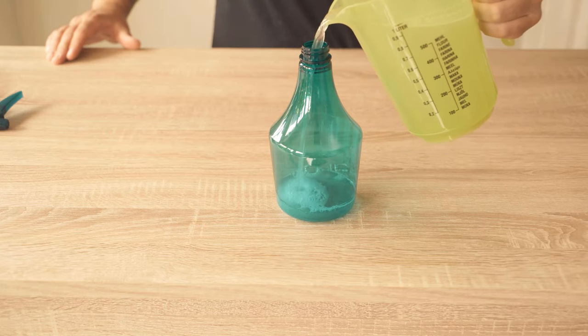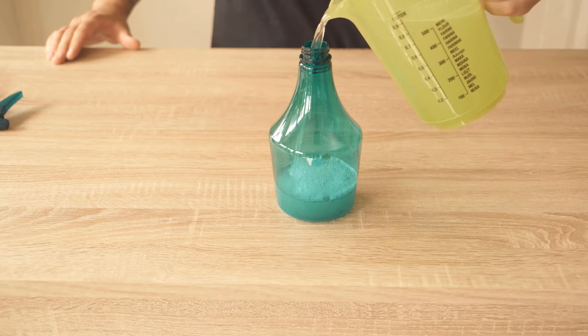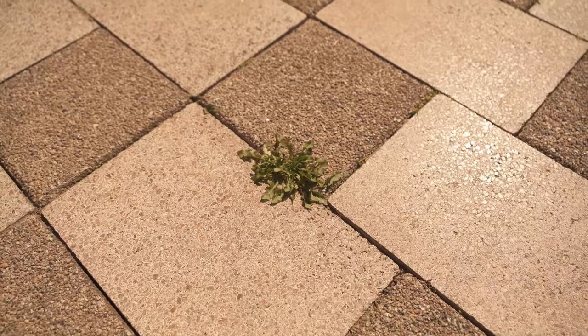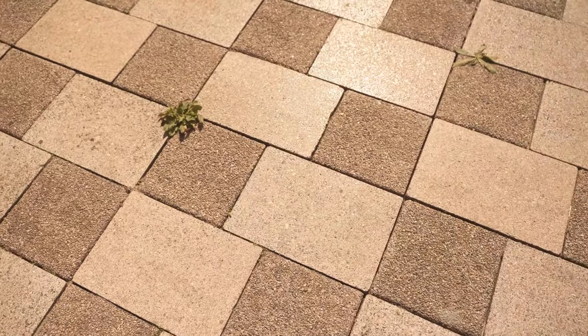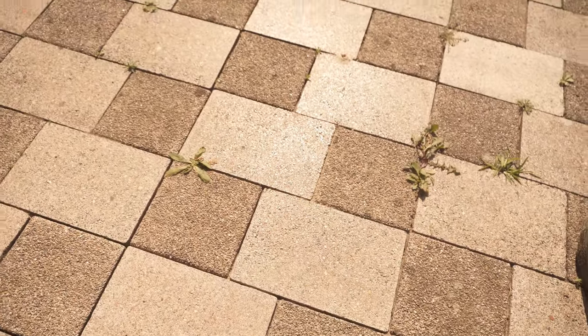You also have to be careful that you don't spray the lawn or any plants with it, because everything you spray with this mixture will definitely die. In addition, you should check with your municipality beforehand whether the use of vinegar is allowed at all, because in many municipalities it is prohibited.